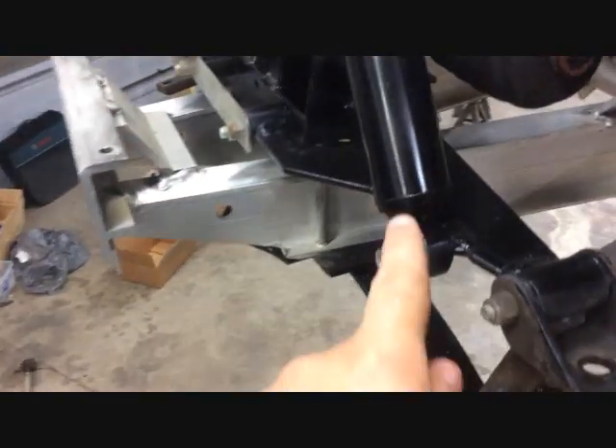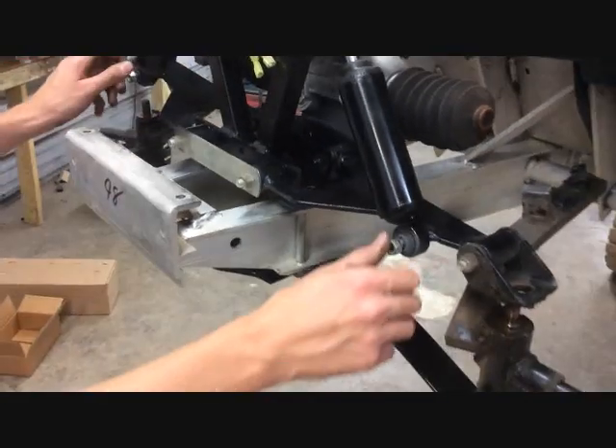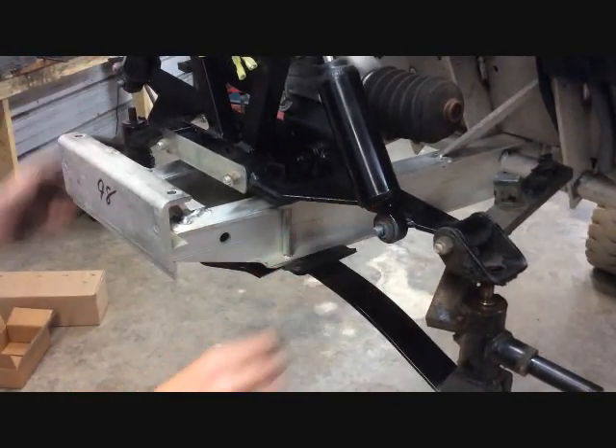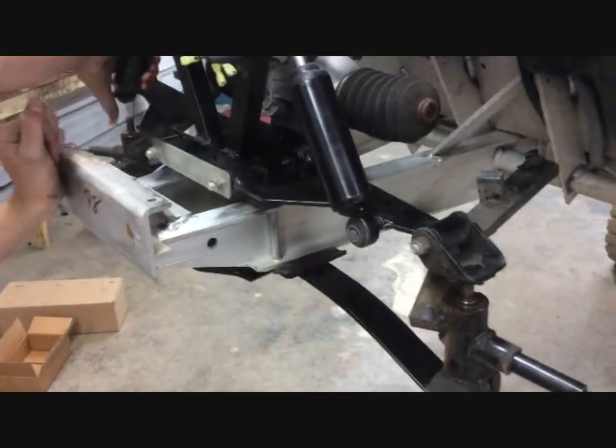Now with a 9/16 wrench, you want to remove the bottom of the stock shocks from both driver and passenger side and pull them off of the top A-arms.